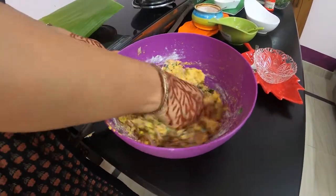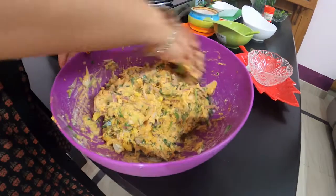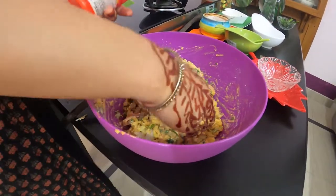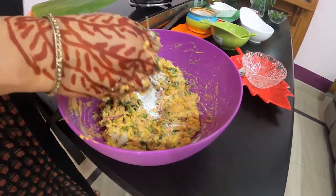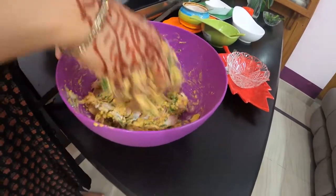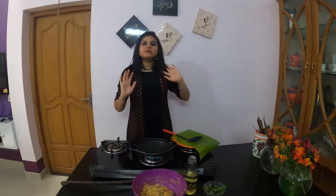I will add salt. You can use baking powder. If you use baking soda, you can use baking soda. If you mix it in, you can mix it in. Then you can fry it.